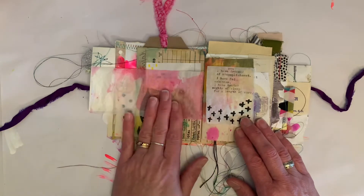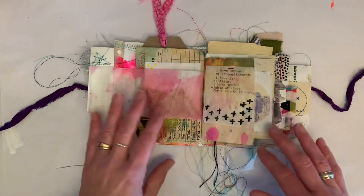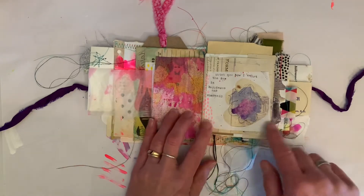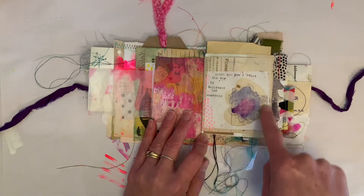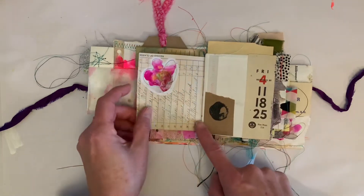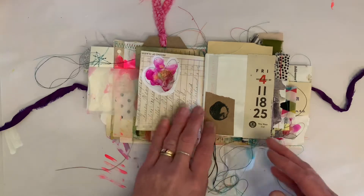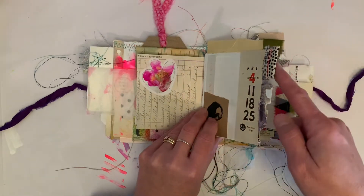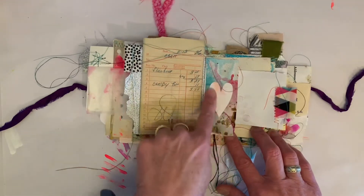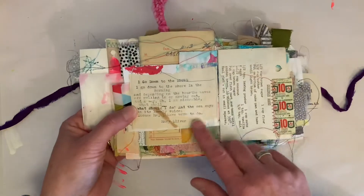They were three on a sheet and I ended up using them individually, so I used the scraps — I just added a few little marks there. Throughout the entire book there are poems that I typed on my typewriter by Mary Oliver, but also just pieces of poems and some quotations that I liked. This again was the negative space from cutting out one of those flowers, and then I just added a flower — they were so beautiful, I really loved the pink.